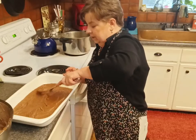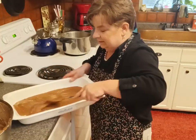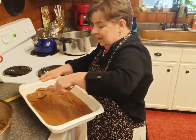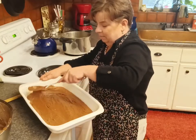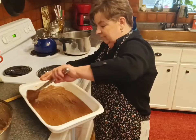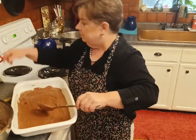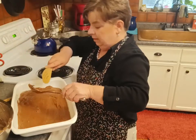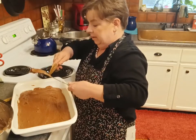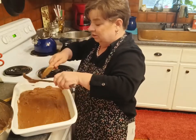I'm just going to go ahead and spread it in here evenly so that each piece that I cut is just about the same size. I'm not getting the measuring tape out or anything like that — it'll be just fine. And yeah, our fudge is already pretty much already set.